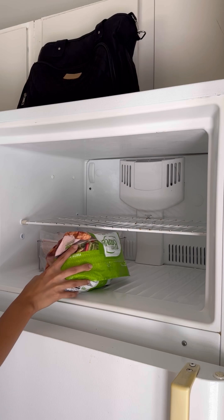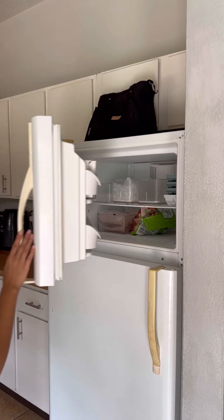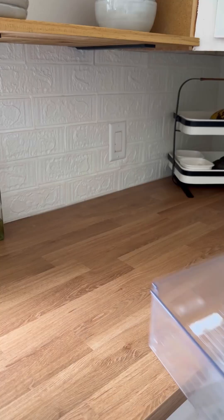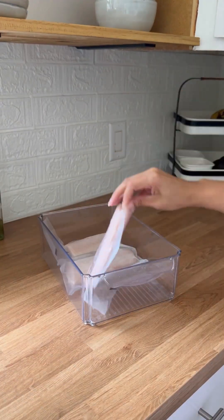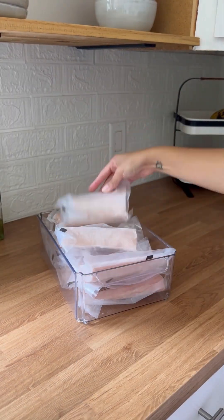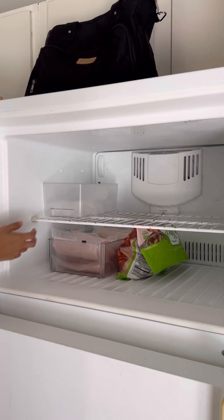I'm going to call you a Chinese chef. He's going to make me feel it. I'm going to put up the Thai chicken. I'm going to call you a Chinese chef from over here.